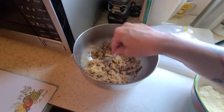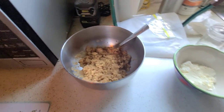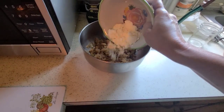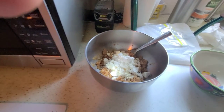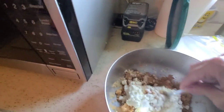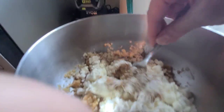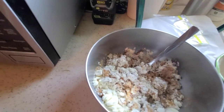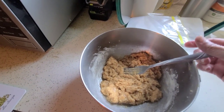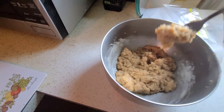Most of the crumbs have now soaked up the juice, so I go ahead and put in the egg white powder and the protein isolate and mix that all together. I'll hit pause while I mix this.